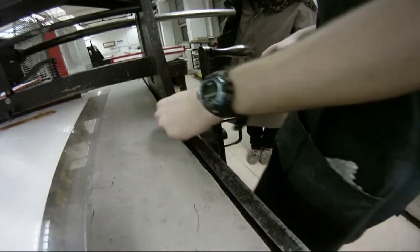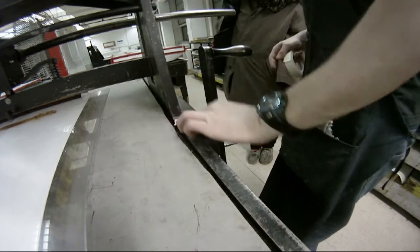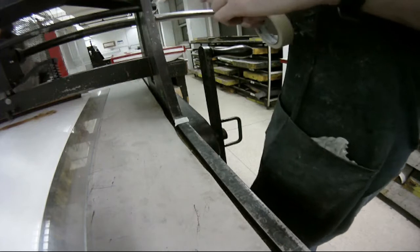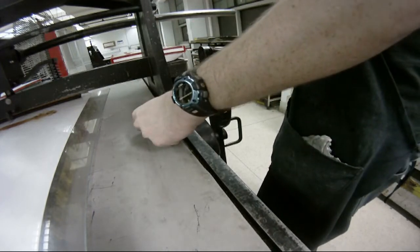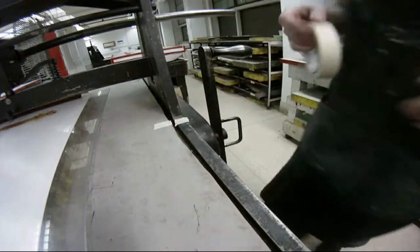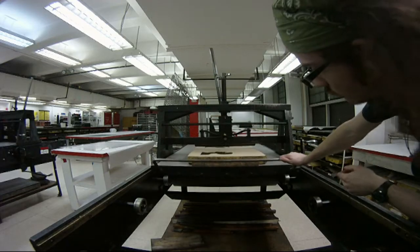Tape registration is very simple — pretty much start and stop. Drop the pressure at the beginning, slide the press bed through, and then when the scrape bar is done on your image, you put another stop mark. That's when you relieve the pressure, so you know exactly where you're starting and stopping every time.